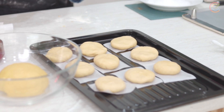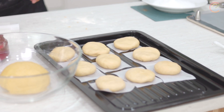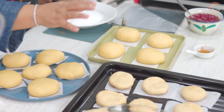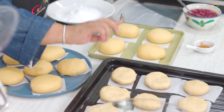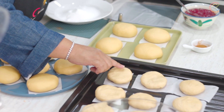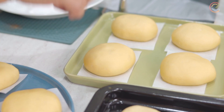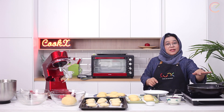Now that we've done this, I just want to show you how it looks after you've rested it — it should look like this, compared to this. It's quite important that you see the difference. When you touch the unrested dough it's a bit more firm, but when you touch the rested dough, it's firm but it bounces back.